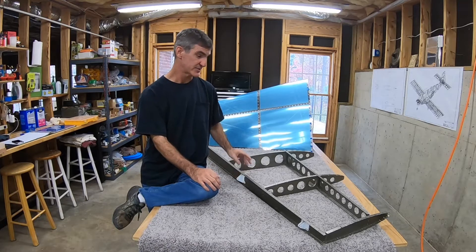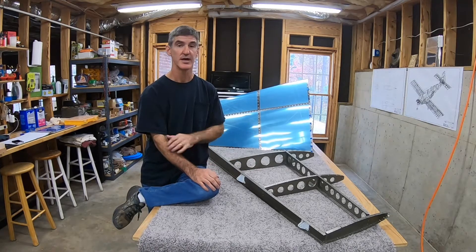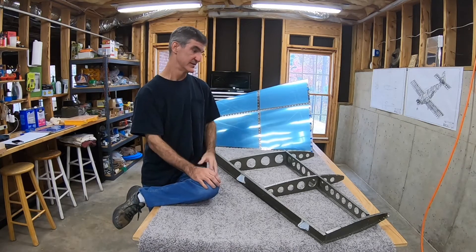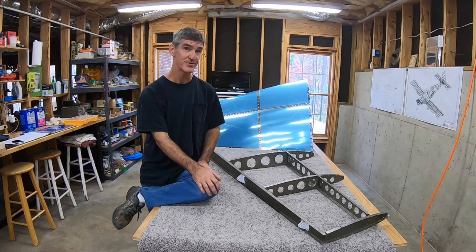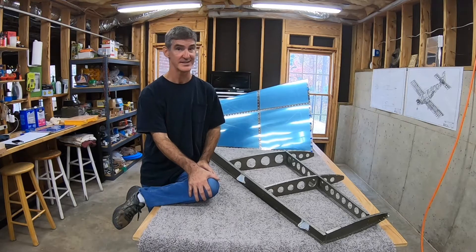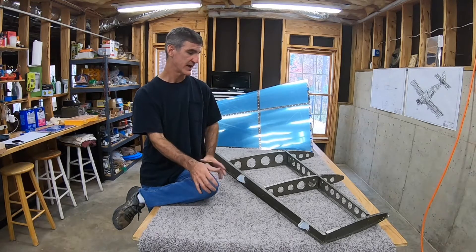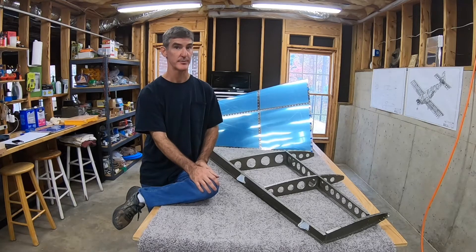We'll see. I don't think it'll just go right on. So I'll probably film this in time-lapse. I kind of expect there to be a lot of flipping it around, try it this way, try it that way. I don't remember the secret from last time — I don't think there was a secret. I think it was just a matter of finally forcing it into place. So anyway, we'll see how this goes.